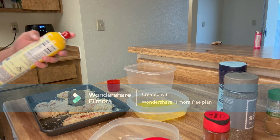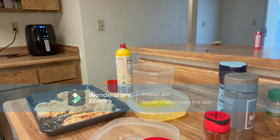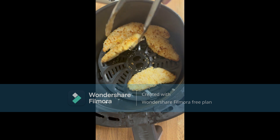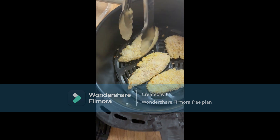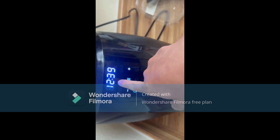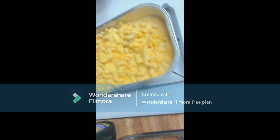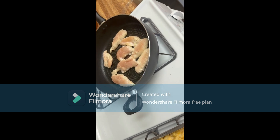Go ahead and spray this chicken with oil as well. We got about two more minutes left on the chicken that's already in the air fryer. Once the two minutes is up, flip it, cook it for five more minutes on the other side. Place this chicken into the air fryer. When it hits seven to seven and a half minutes we'll switch out the batches.